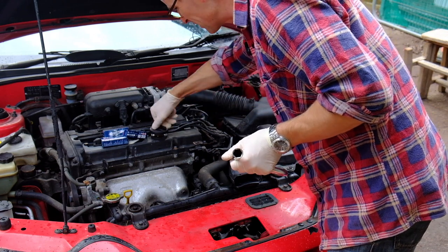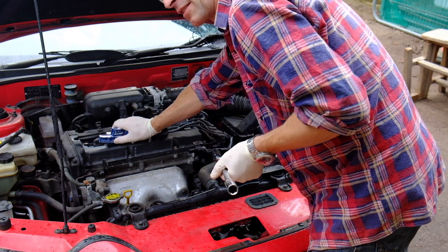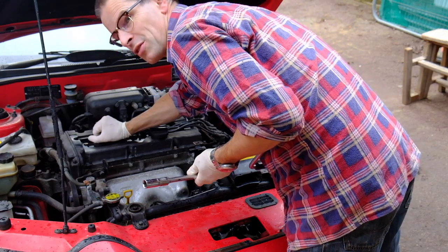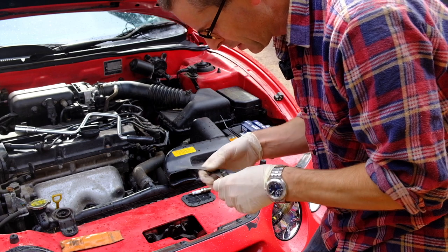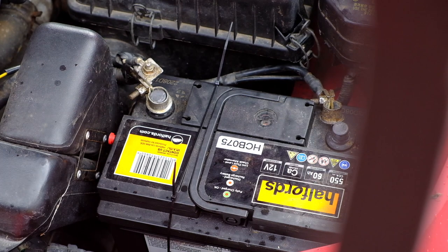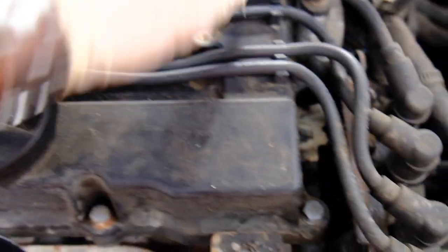I wasn't going to bother changing the spark plugs, but to be honest it's only a tenner and it's going to give it a bit more power on the track. Better emissions for the MOT test this afternoon as well — so it's a win-win. I don't actually know what the gap is meant to be on these spark plugs, so I'm going to measure the old ones. I don't know if they're correct, but the car was running quite well so I'm going to assume it was right. This engine is used in the Accent and a bunch of other cars — they've designed it to make it really easy to work on, with little arrows under the HT leads showing where to route them.